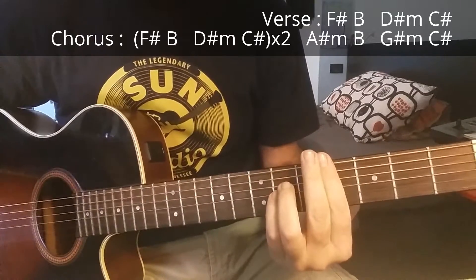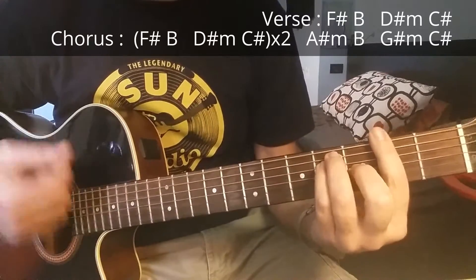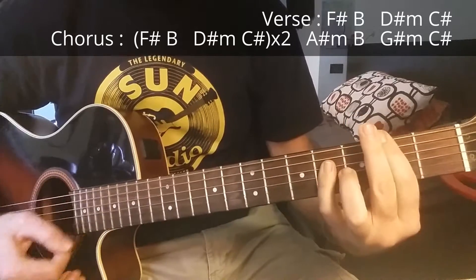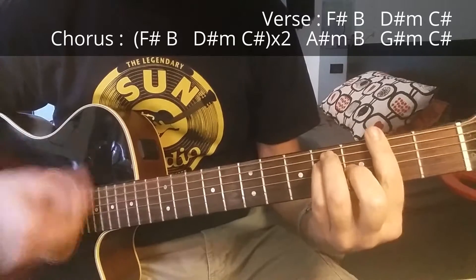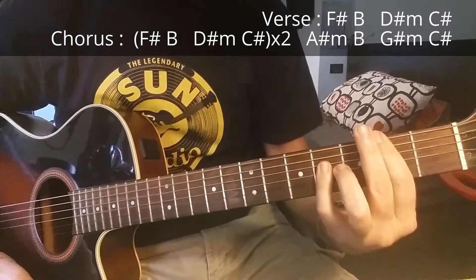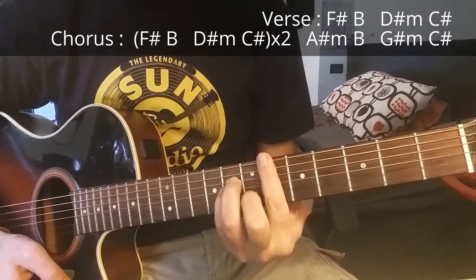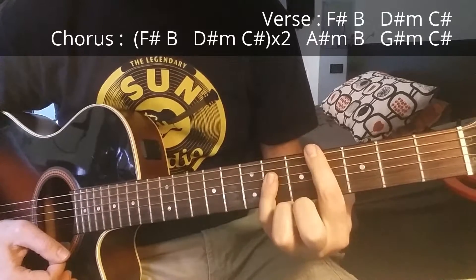These are the chords for the verse and the first part of the chorus: F sharp major, then B major. You can also play B sus two. So F sharp major, B major, then D sharp minor and C sharp major.